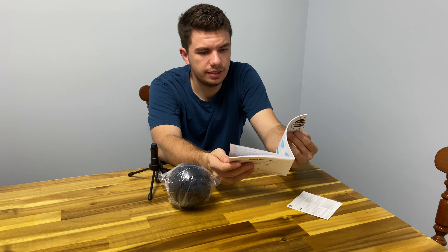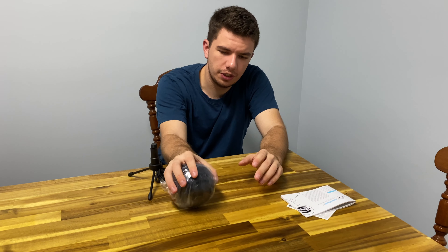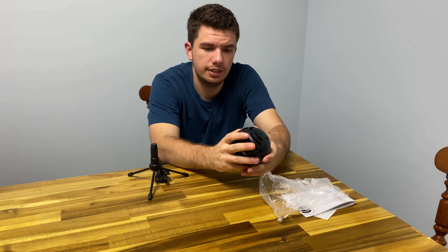It comes with a very nice manual that explains everything you can do with this microphone. You could probably record amateur podcasts on this. I don't think any professionals use it — I'm not sure, if you're a professional that uses it let me know.